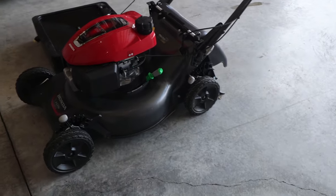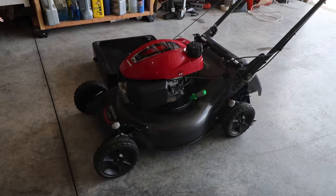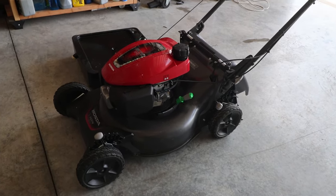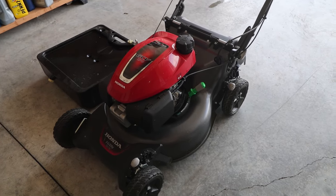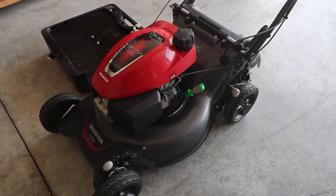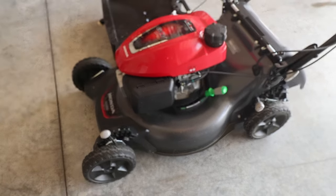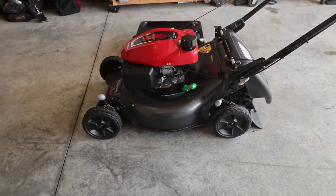Alright, what's up guys — this is going to be a really quick video showing some general maintenance you'd want to do to your lawnmower on an annual basis. What we're going to be doing today is changing the oil, sharpening the blades — you can sharpen the blades more than annually — and we're also going to inspect and blow out the air filter. Let's get started.